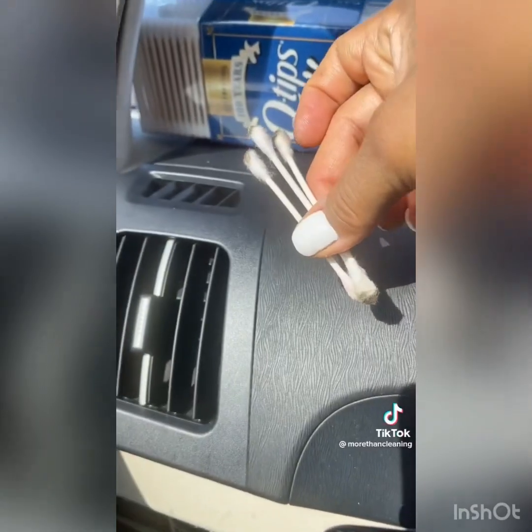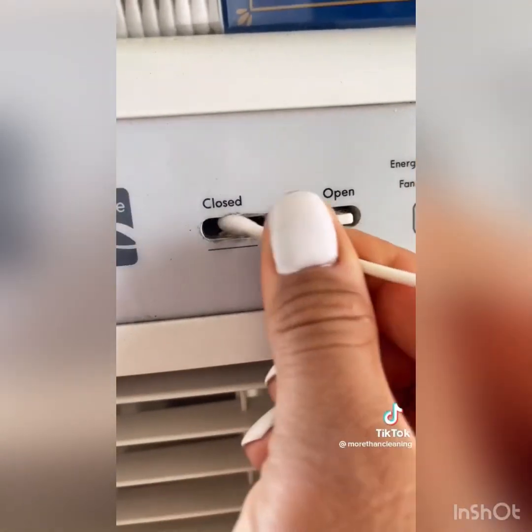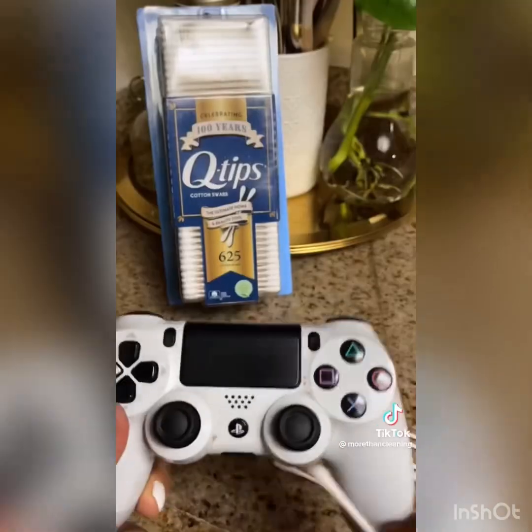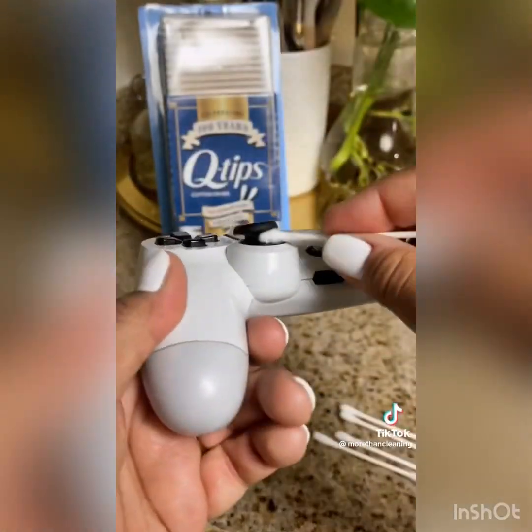The third way I'd use it would be in between the nooks and crannies of a wall unit AC. Since the vents are so tiny it can be very frustrating to clean, but a Q-tip makes it so easy. The fourth way I would use it would be on controllers — in this case, my husband's go-to PlayStation controller.